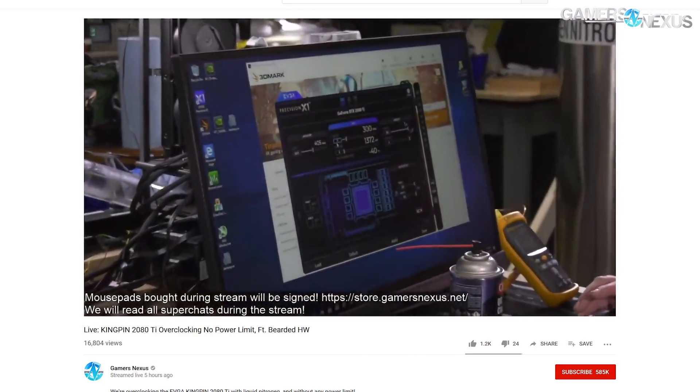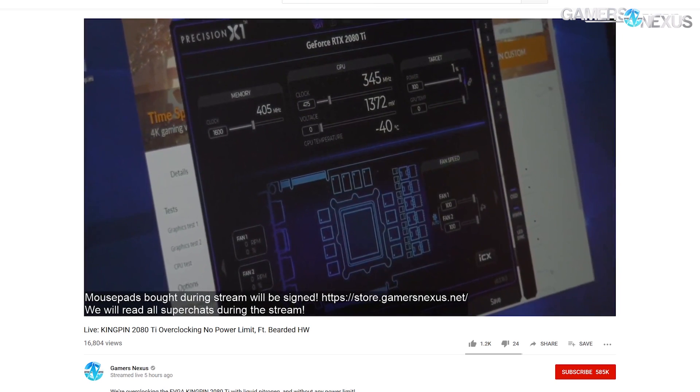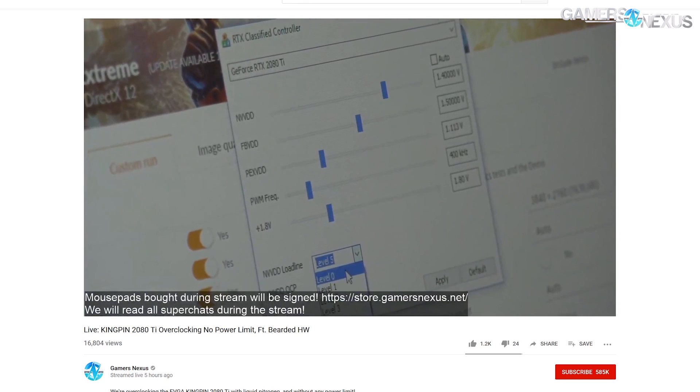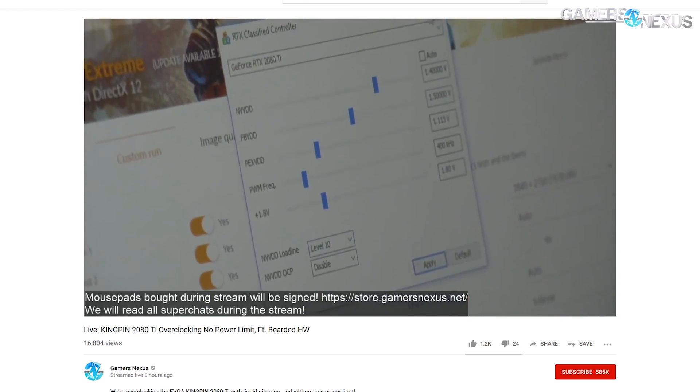In terms of scores — what does that mean? Our original base GPU score in Time Spy Extreme was 7,577. We were at 9,627 when we had a 450 MHz offset. The percent increase from 7,577 to 9,627 is about 27% from a clock increase of roughly 450 megahertz. Probably a little higher with the final run, but we didn't record that one.